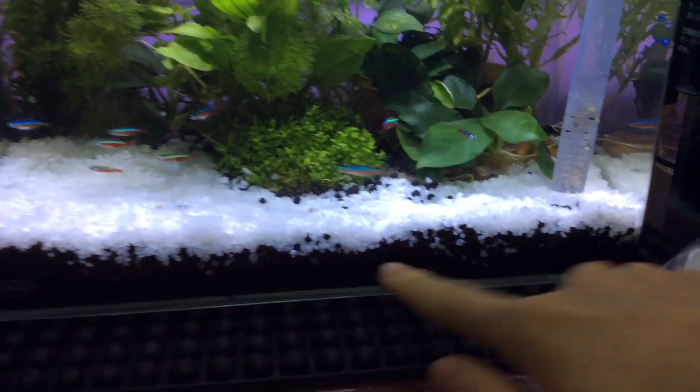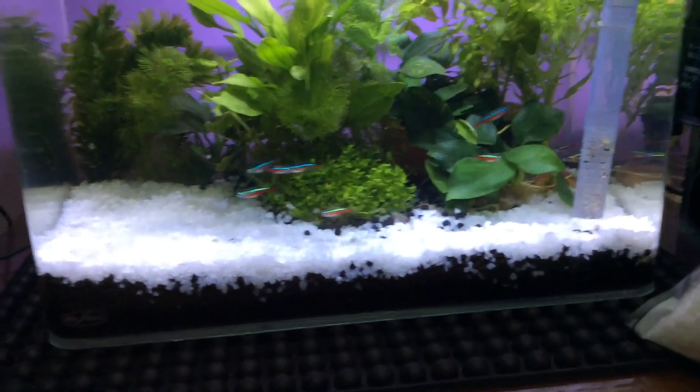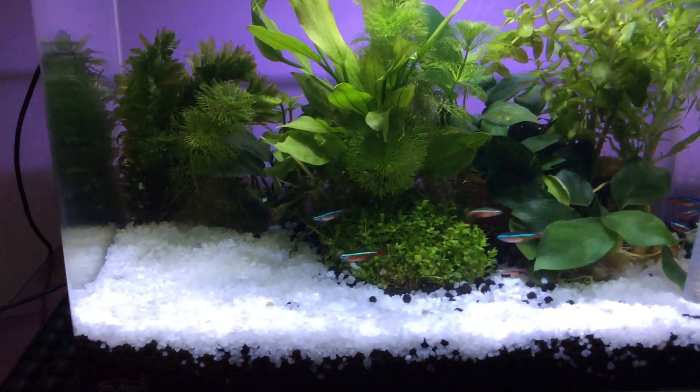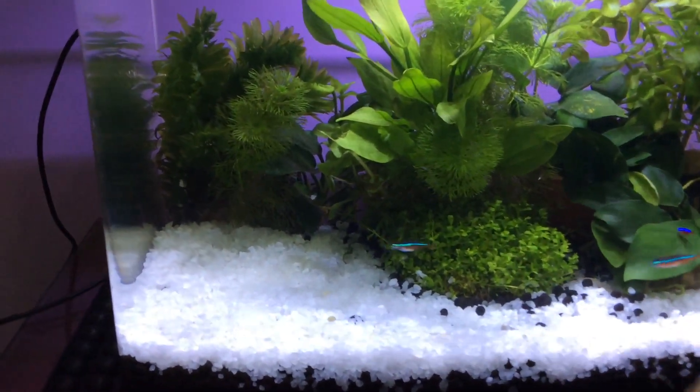So first, I started with putting in the soil on the bottom — here's the back of what it is — and then I put in another layer of rock, which are the white ones right here. As you can see, it's in the bag, and I put it in to cover the brown ones, and it also holds the plant so it doesn't float.